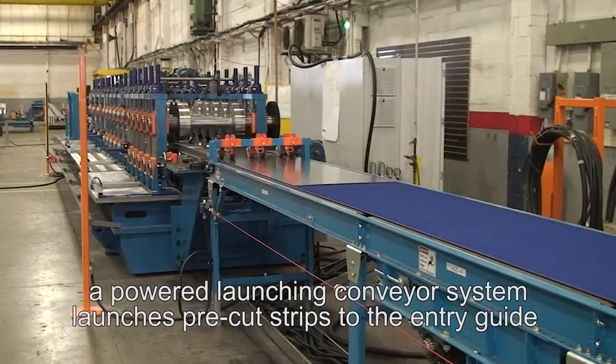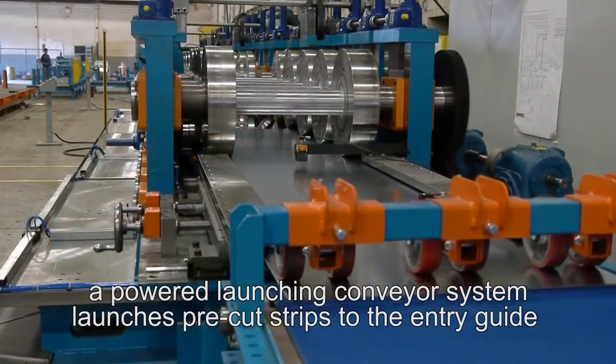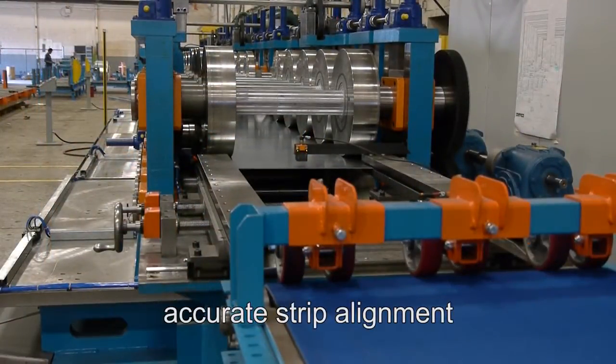A powered launching conveyor system launches pre-cut strips to the entry guide of the roll-former and produces accurate strip alignment.